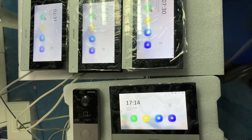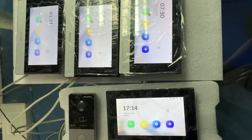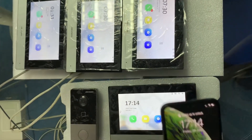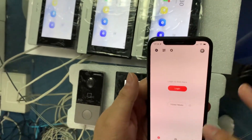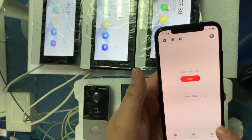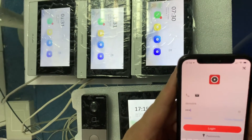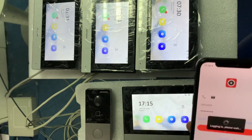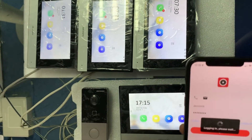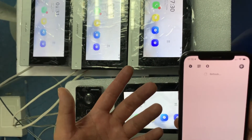So today what I actually want to share is how the system connects to HikConnect using the phone. First of all, we have to go to the HikConnect app. It requires you to log in, so we just log in to our account. Yes, we are already logged in.